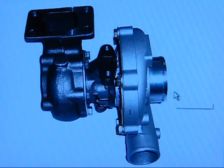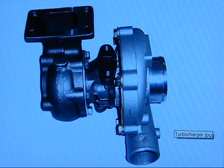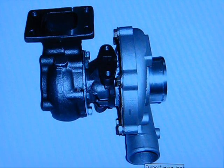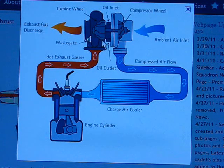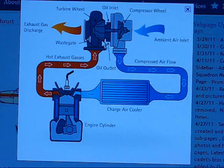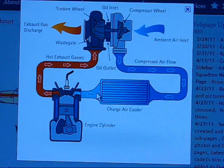This is a turbocharger if no one has ever seen one before. This here would be your cold side and this would be your hot side. The basic principle of your turbo is that it's an air compressor that runs off of your exhaust gases. It uses the expanding gases in your exhaust to turn a turbine, which is mechanically connected through the shaft from the hot side to the cold side.